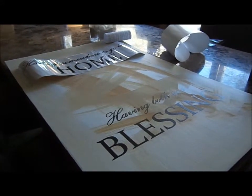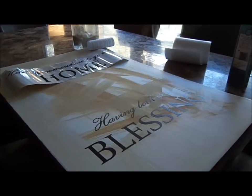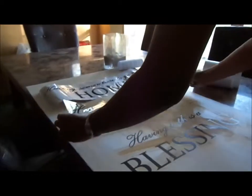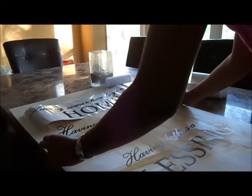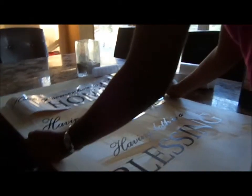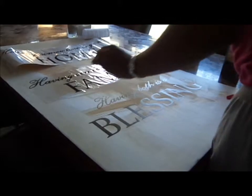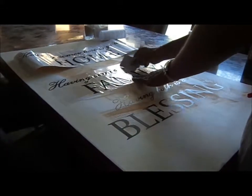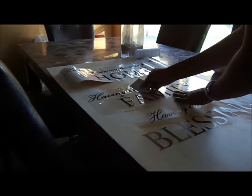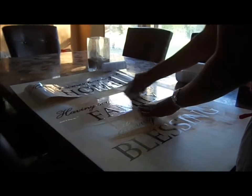I've just taken the white backing off of the next section and I'm going to try to position it correctly, which is going to be very hard, but I'll work it out anyway. Hopefully that's straight because it's going down. Let's take the little plastic smoother tool they included and smooth it off. It looks good when you smooth it down — let's hope it looks good when I take the backing off. That's the best part.